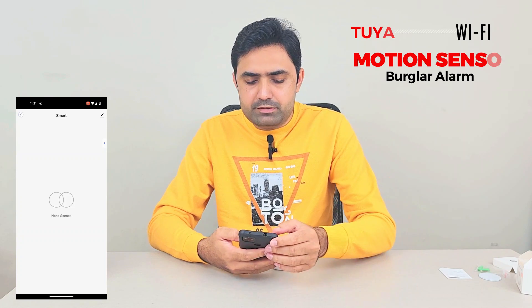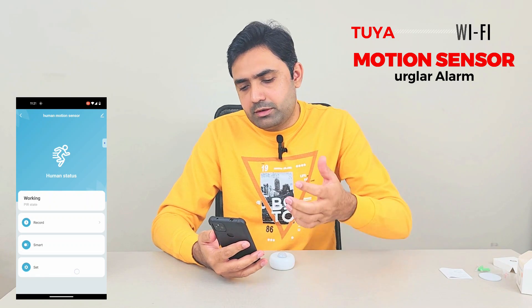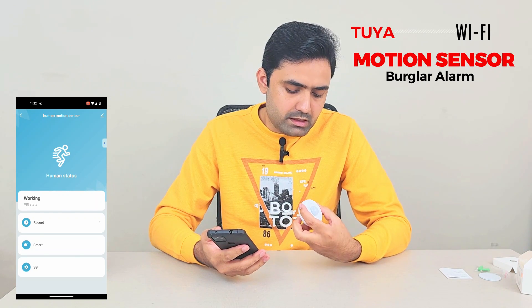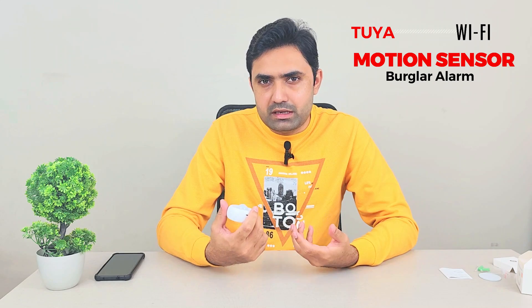Under smart features, the sensor can work with other smart appliances — your AC, smart lights, and everything. For example, when it detects motion, you can set it to automatically turn on lights, AC, or a heater. Under settings you can see the battery status, which is at 82%, along with motion alarm and low battery alarm features. Overall it's pretty standard for a motion detector, and you can manage everything through the single Tuya app, which also supports other Tuya smart appliances.